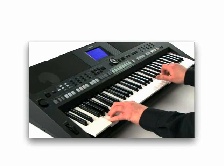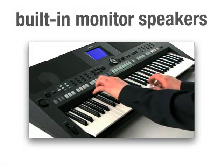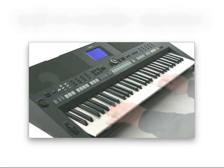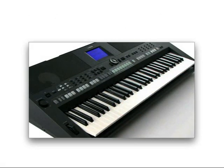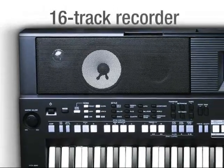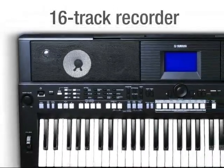The studio-inspired built-in monitor speakers deliver a crisp, powerful sound. And a 16-track recorder lets you build up huge multi-track productions.